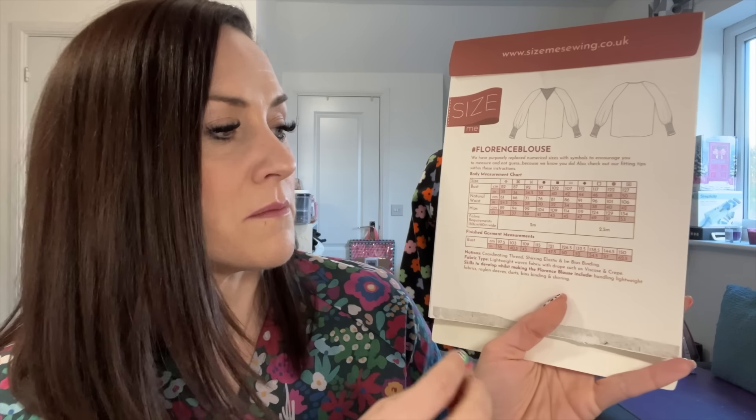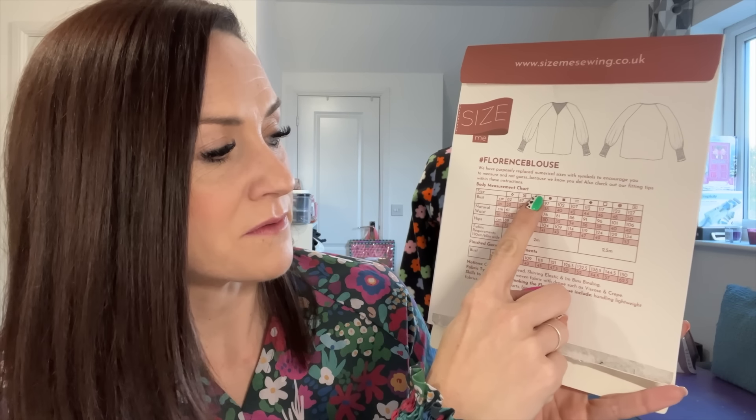I also think I chose the wrong size. In all previous Size Me Sewing makes, I've chosen the third size up. The sizes use symbols rather than numbers — I've always gone with the third size, which is a 36.5 bust, 28-inch waist, and 39-inch hip. My measurements are about 37 bust, 30 waist, and 40 hips. The next size up — the circle — is 38 bust, 30 waist, and 41 hip. For some reason I chose the fourth size up on this make, and I just think it's too oversized on me.